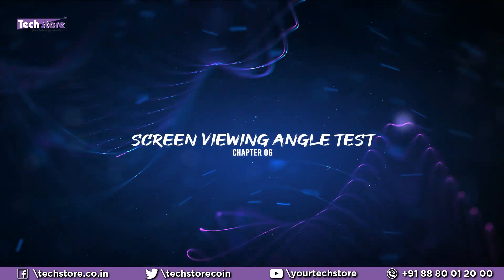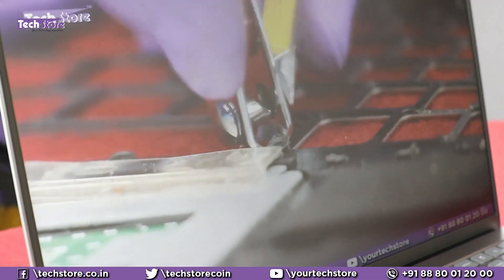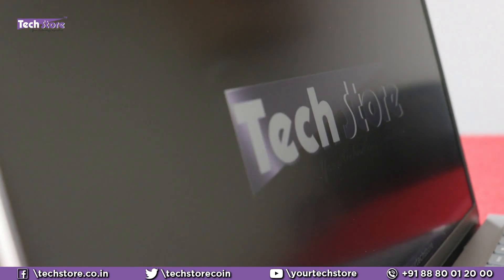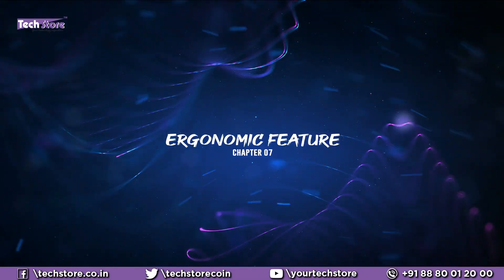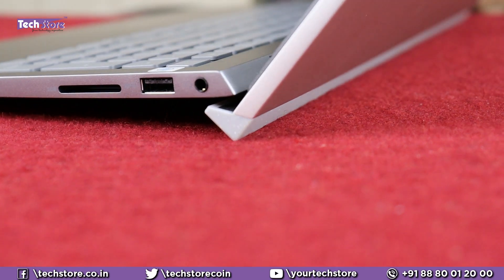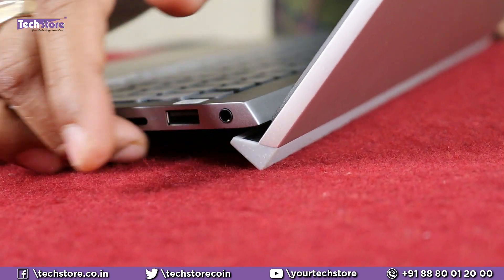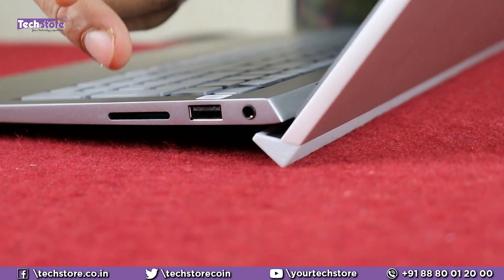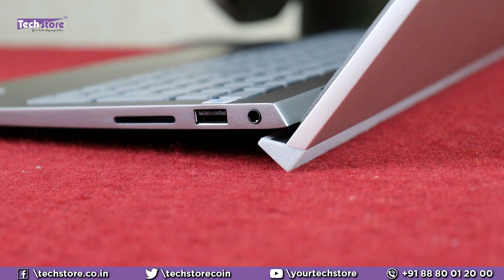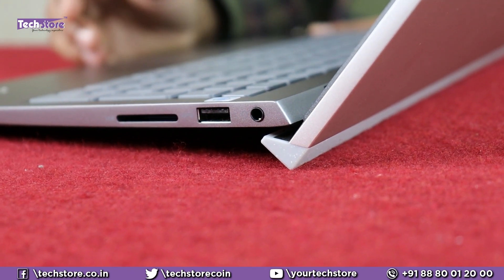Let's check hinge stability — the lid opens with one hand absolutely no problem, so the issue the 3000 series had is not present here. The viewing angles are IPS wide, so there is no smudging or color shift when watching from different sides. The hinge-lift design raises the laptop base slightly when opened, improving airflow and heat dissipation and reducing contact with the surface, leading to better thermal efficiency.